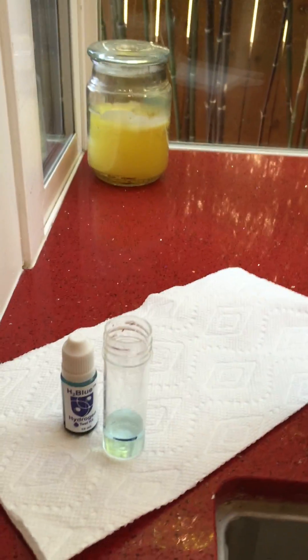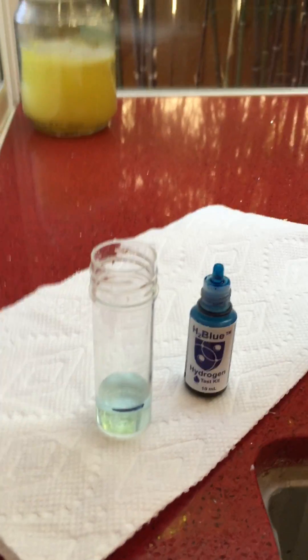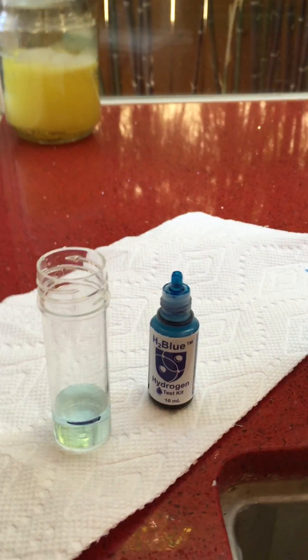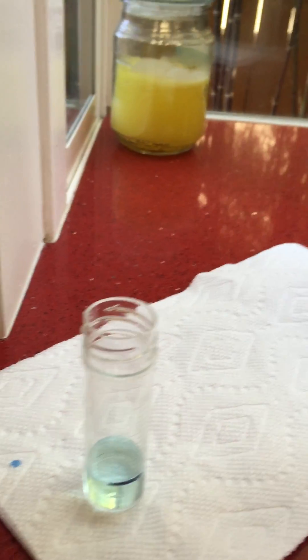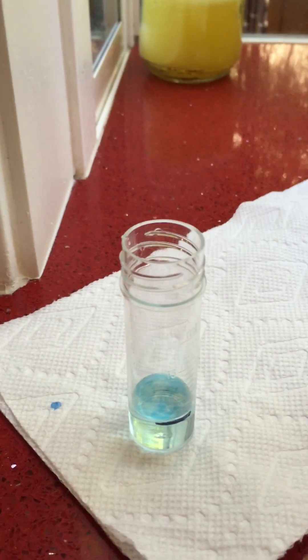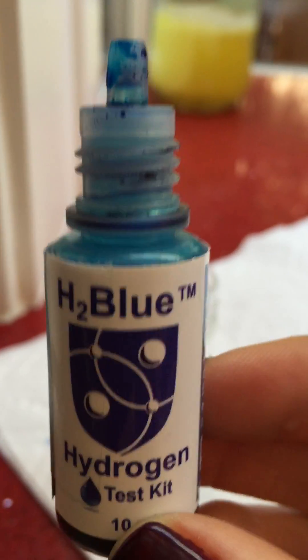So now what you do is you take your drops. Think of your water as an antioxidant — as we know, hydrogen rich water is an antioxidant — and think of your H2 blue reagent as an oxidant, or free radicals in a bottle. We're gonna put a drop in here and see if it turns white, and that's what we want, because it means the water is neutralizing the free radicals.